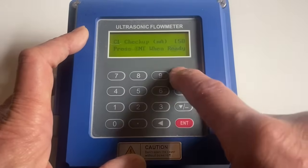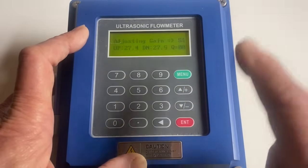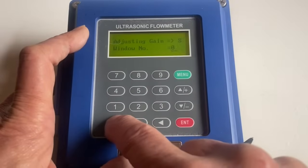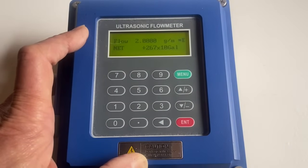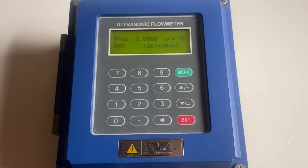Once you're done, go to menu 26, enter, enter. You hear the beep — it says it's done. Menu 00 brings you to the main screen. And that's it.